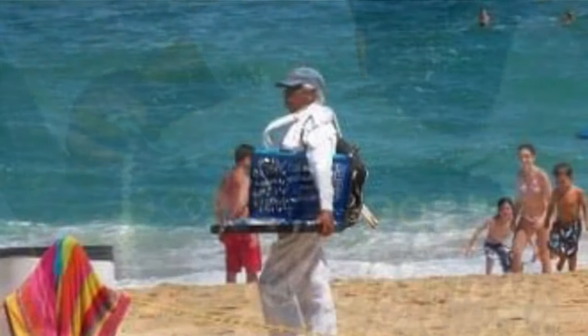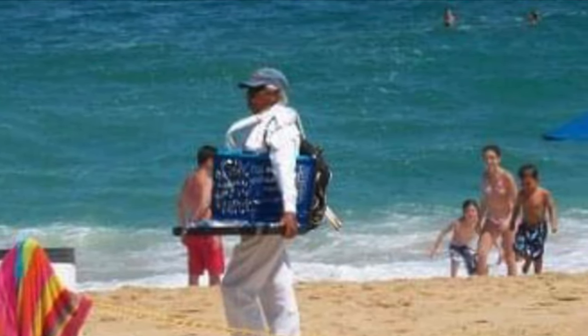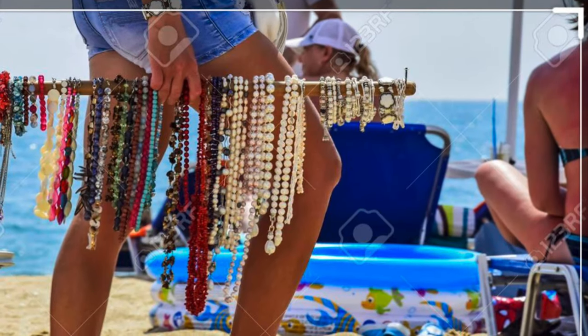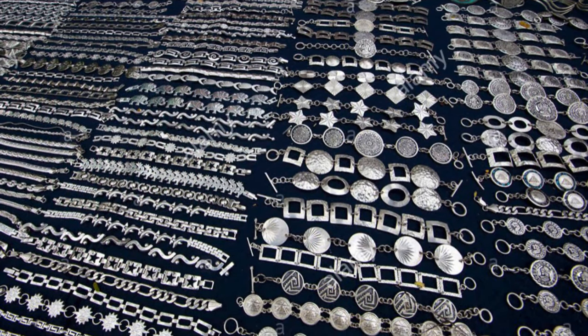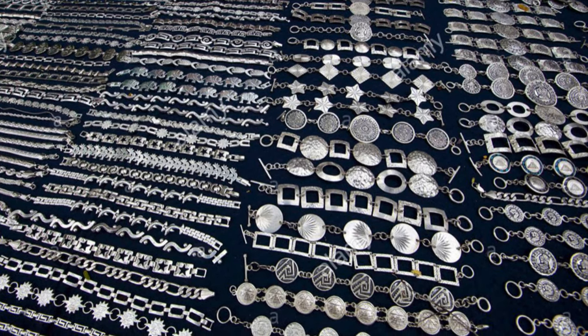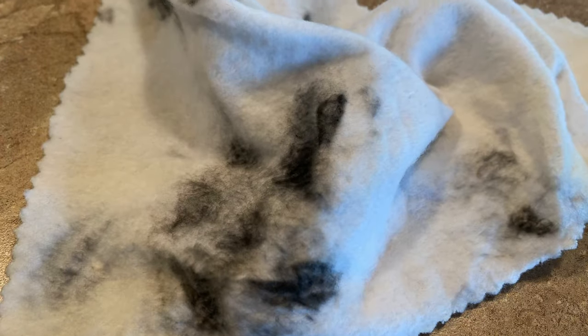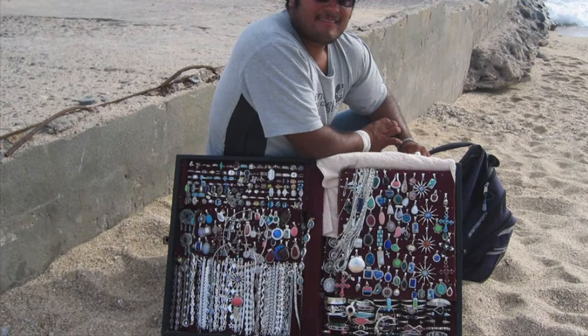One of my favorite things to buy when I'm on vacation is jewelry. I can wear it every day and be reminded of my travels. I bought a lot of my 925 silver in Mexico, just sitting on the beach and having a vendor approach me. I always thought it was interesting how they took out this grungy flannel cloth that was all blackened, but then took it and shined a piece of jewelry to a beautiful shine before they handed it to you.